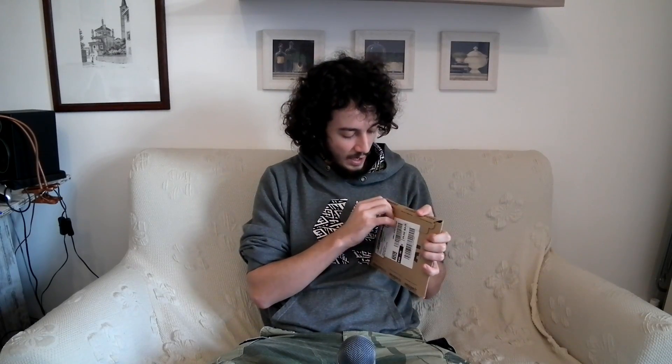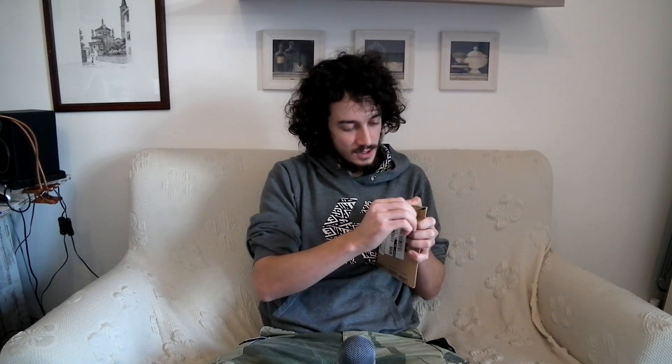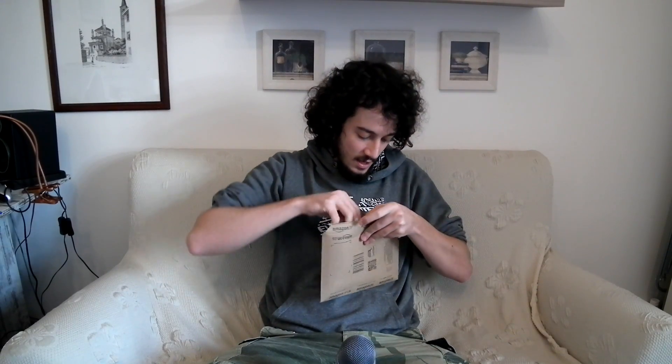As you can see I've never opened this, so let's proceed and do that together. Yeah, easy to open, I love it. There you go — it's a Crucial SSD, 750GB MX300.